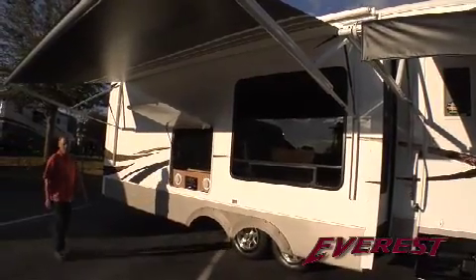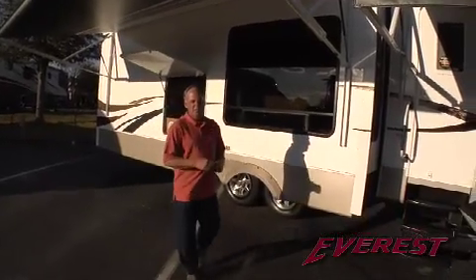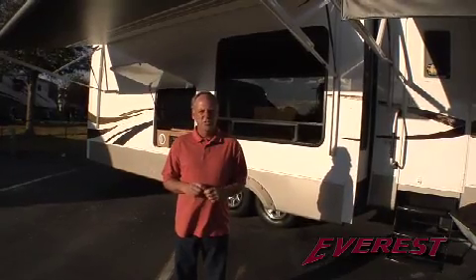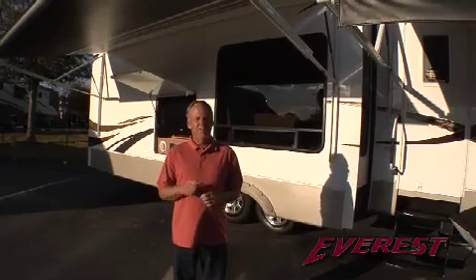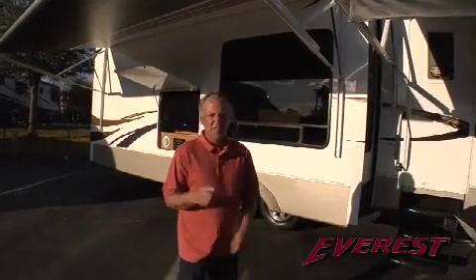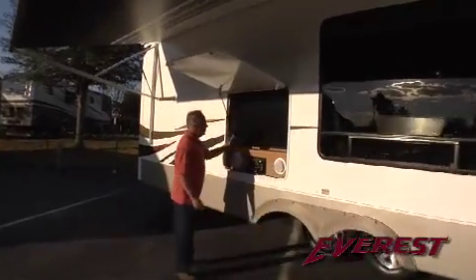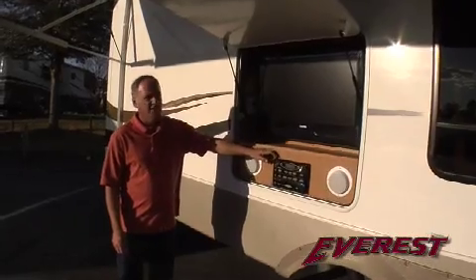After touring that floor plan and looking at all of those features, I think I'm sold. That floor plan fits my lifestyle beautifully. Now, all you have to do is go to KeystoneRV.com and check out their floor plans and I'm sure they'll have one that fits your lifestyle. Before I leave, I just noticed on this model — look at this — a 32-inch LCD high-definition TV and an outside entertainment center.